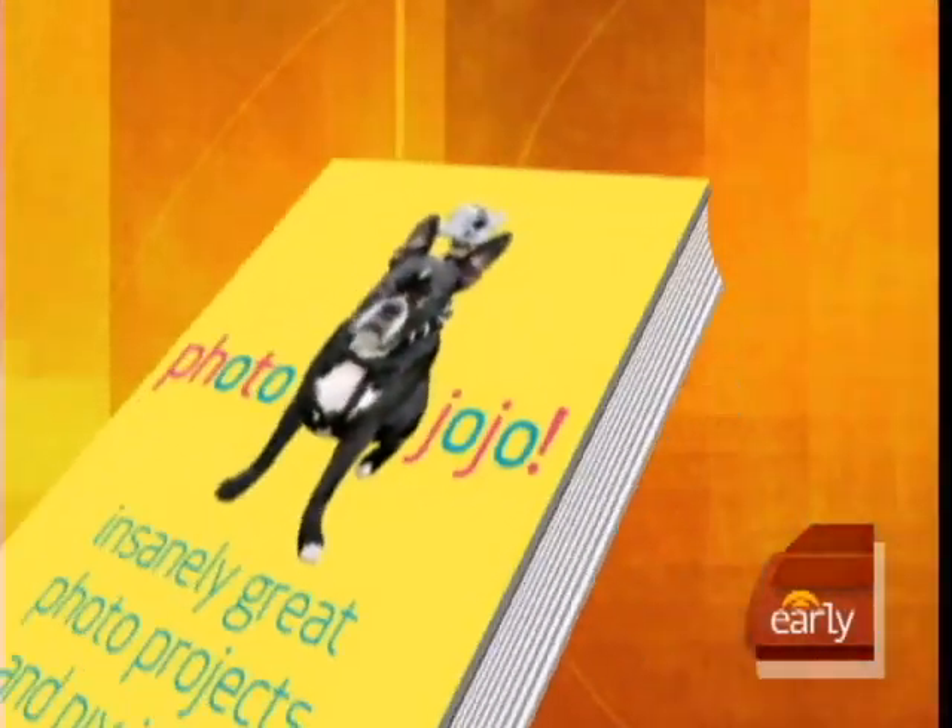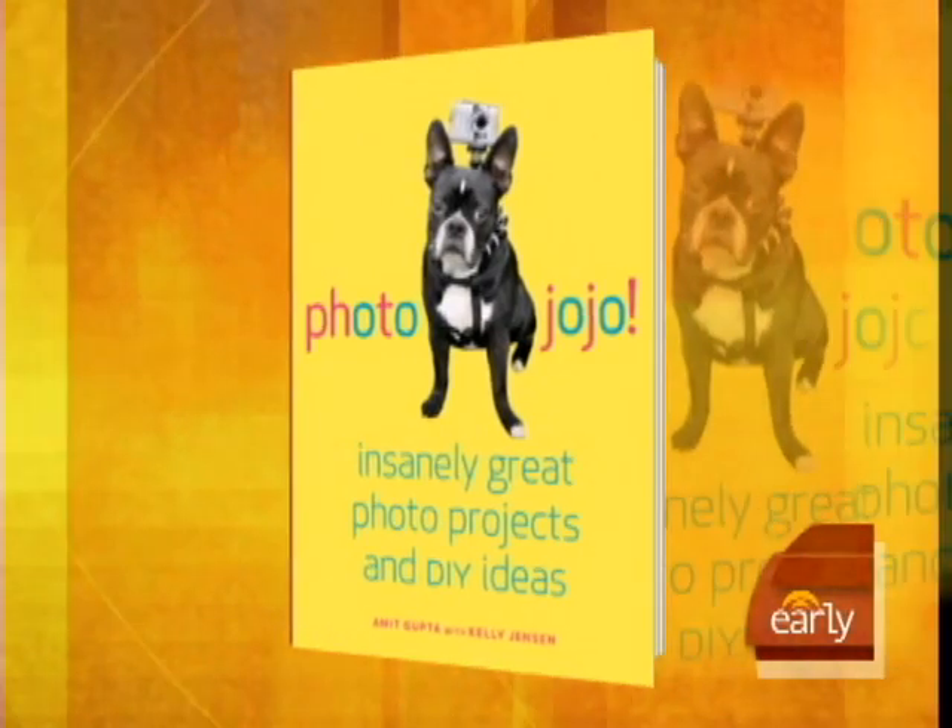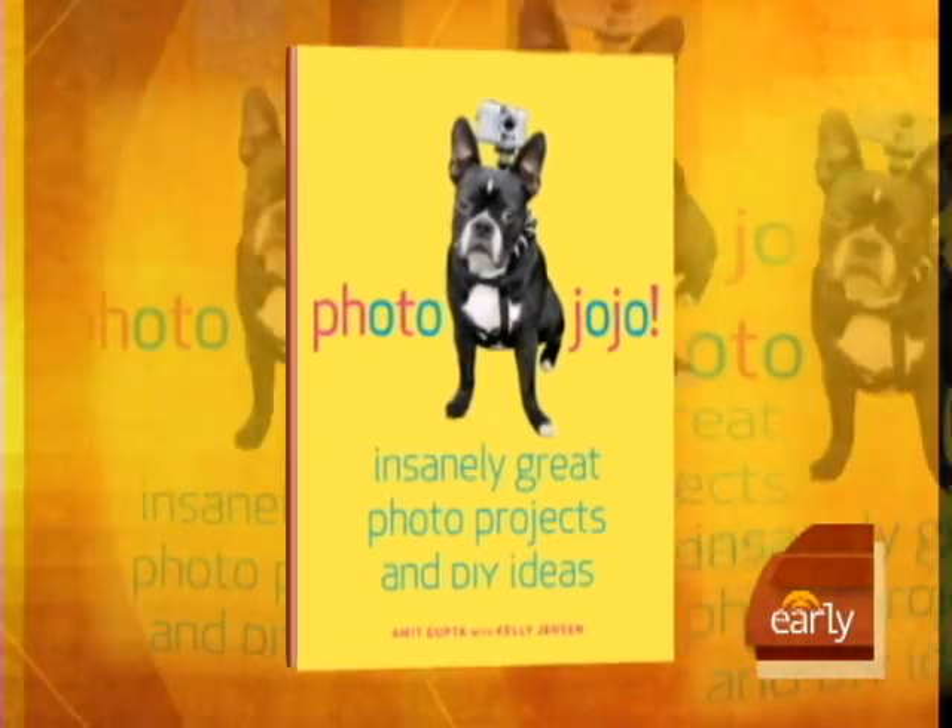Is your hard drive going into overdrive, trying to store all those digital pictures? Well, joining us with some ideas on how to use those photos are Amit Gupta and Kelly Jensen. They are co-authors of Photo Jojo, Insanely Great Photo Projects and DIY Ideas. Good morning to you both.